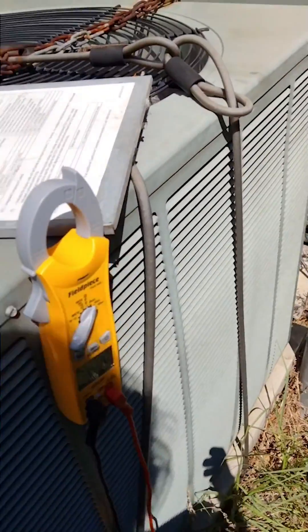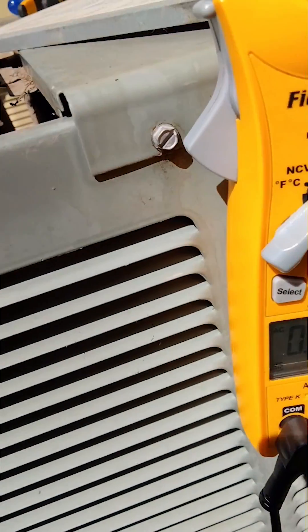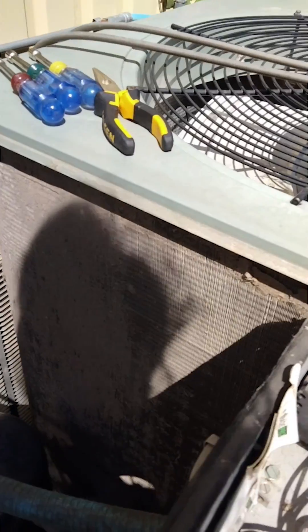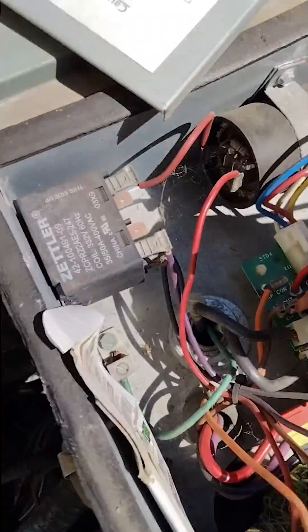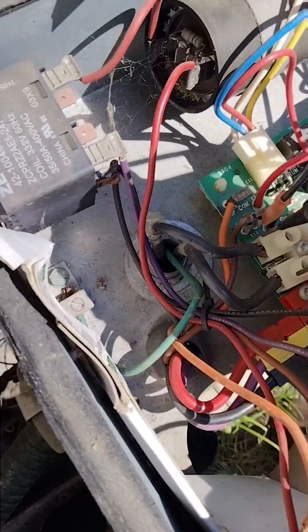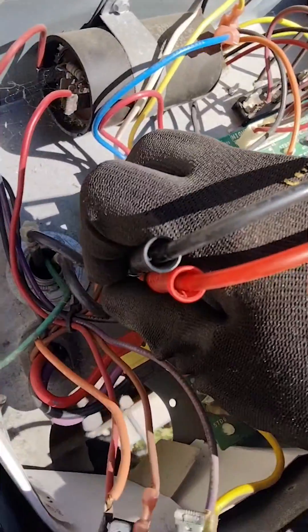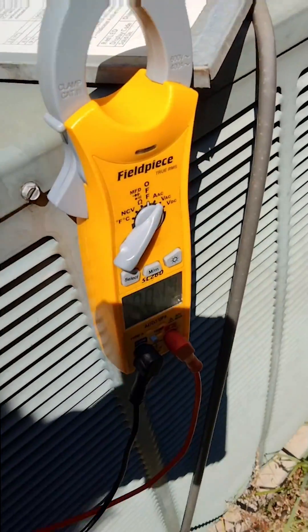We're going to take our meter, turn it to volts AC, and take both of our leads and put one on each of these terminals. Make sure it's tightened down really well. If you want to be extra safe you can use clips, but just make sure you're getting a real good connection when you're checking for power. The meter is not reading anything, which means we're good to go.